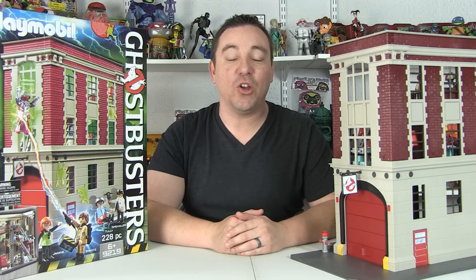Hey guys, I'm Pixel Dan and this is a review of the Playmobil Ghostbusters Firehouse playset. This is the largest set in the brand new Playmobil Ghostbusters lineup and the one set that I specifically have been very excited to check out.